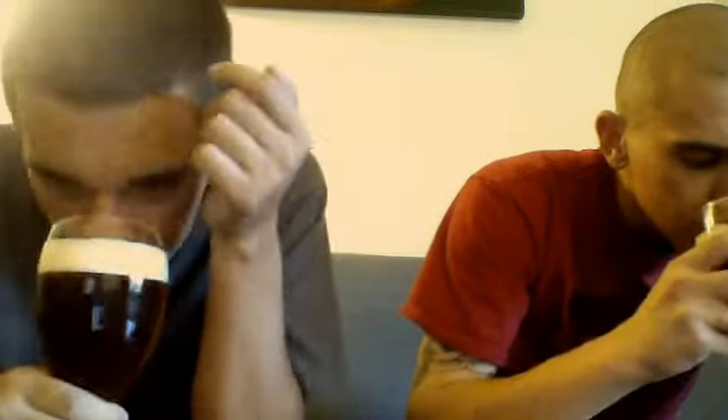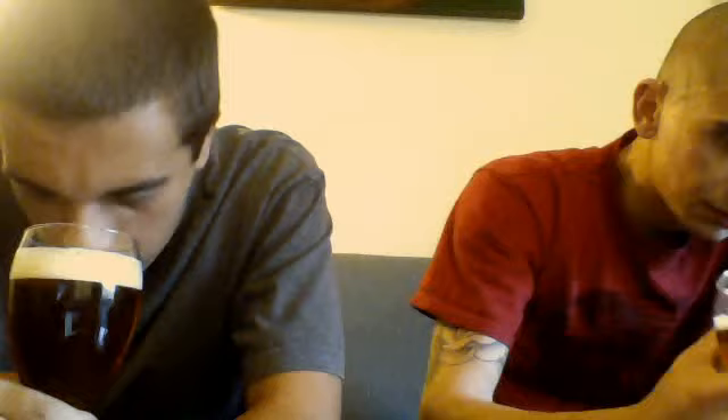Let's smell this. It smells a lot like Ruination. Sweet citrus. I smell grapefruit, like a little bit of pineapple if you will. Tropical fruits. That smells delicious, that smells sweet.